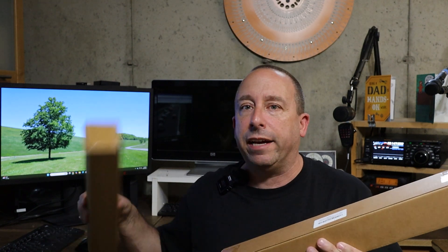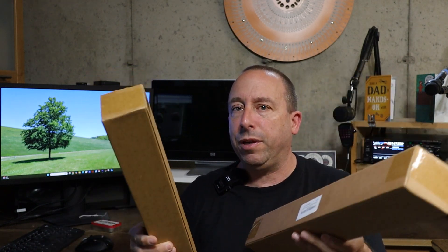Hi, I'm Rob, N1NUG, and in today's video, we're going to take a look at these two Yagi antennas that Guzizu sent me to review and share with you.